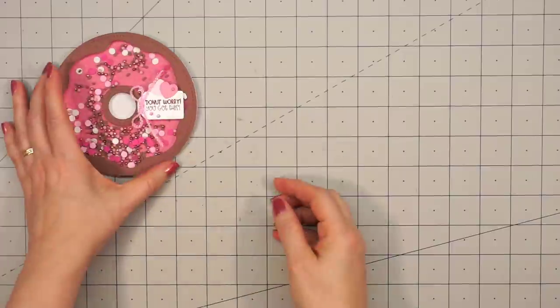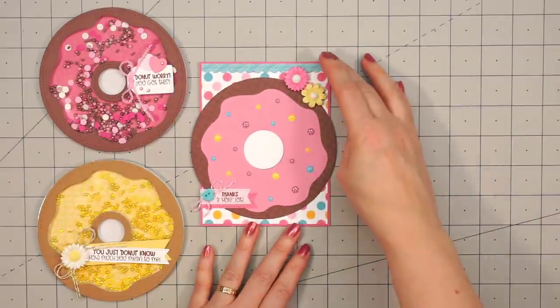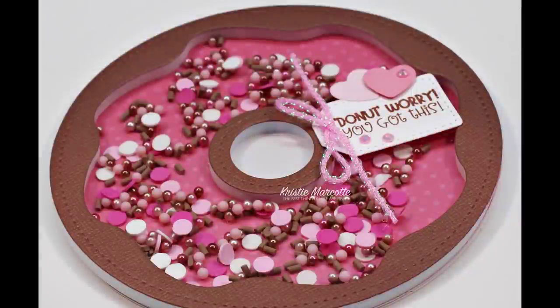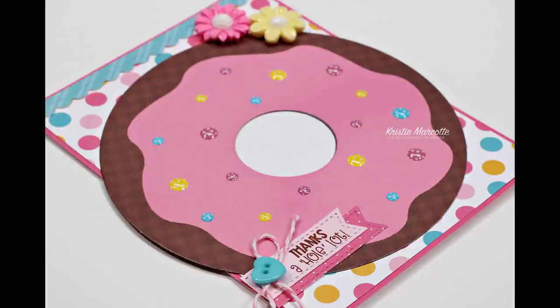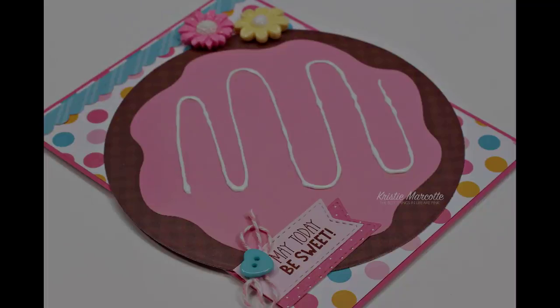Here's just a quick recap of the four cards I made using Queen & Company's Donut Shaped Card Kit. This kit was so fun to use — I love how you can use the dies for shaker cards as well as non-shaker cards. I have provided links in the description box for this kit along with the other new shaped card kits by Queen & Company. There are so many fun kits it's hard to decide which one to use next. Be sure to subscribe to my channel so you don't miss out on any future videos. Thank you so much for watching and I hope you have a wonderful day.